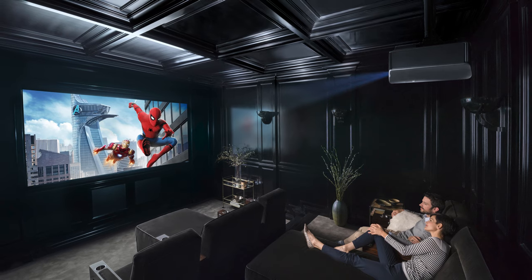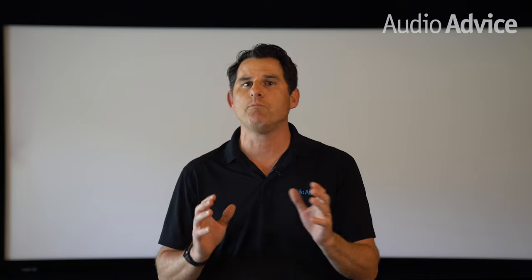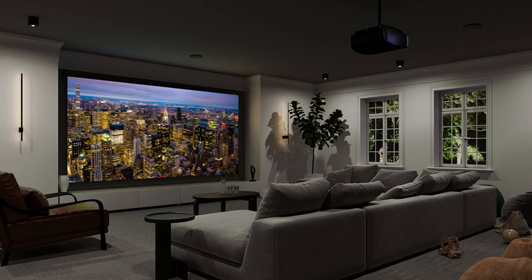The VW325ES boasts 1500 lumens and is HDCP 2.2 compatible with a full 18 gigabits per second bandwidth. We see this projector being used with screens up to 150 inches. Beyond that, you need to move up to a brighter projector. Obviously, for screens closer to 100 to 120 inches, this projector produces an even brighter image.